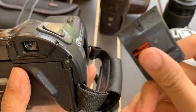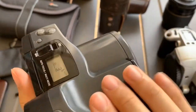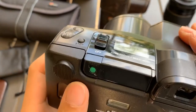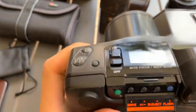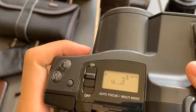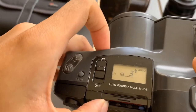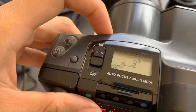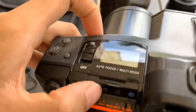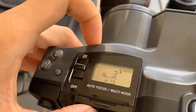The cap is here by the way — I just don't put the cap because later I'll take it out anyway. I noticed that the special features are here. We can see the drive mode — there's continuous shooting, timer, and a double exposure mode which some people like to use. Then there's a plus/minus exposure compensation mode.